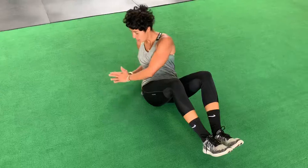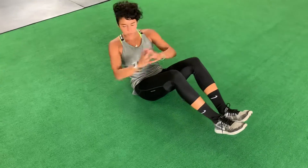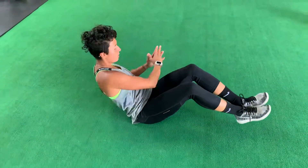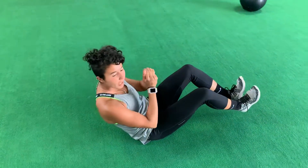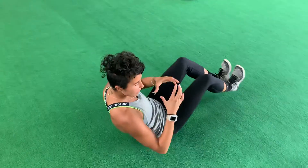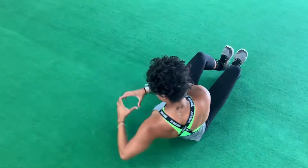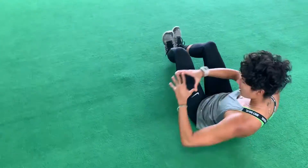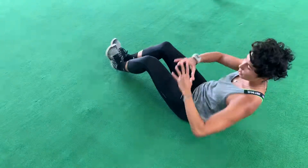You're twisting back and forth. If you want to do this weighted, grab a plate, a med ball, a dumbbell — anything — and hold it as you switch to each side, twisting nice and controlled. Don't worry about going fast, just keep that tension in your core the whole time.